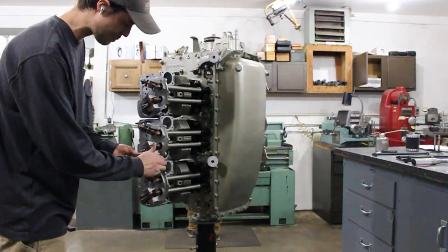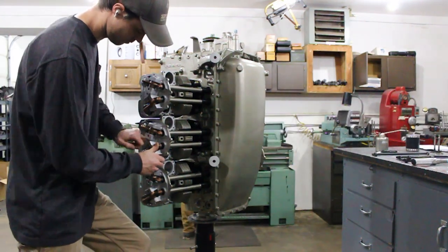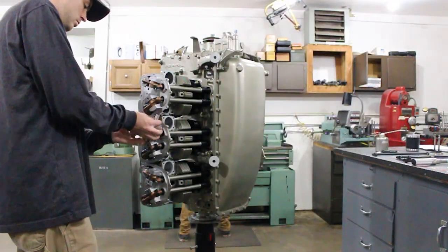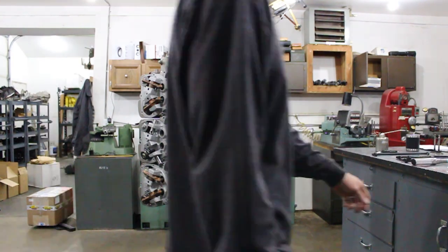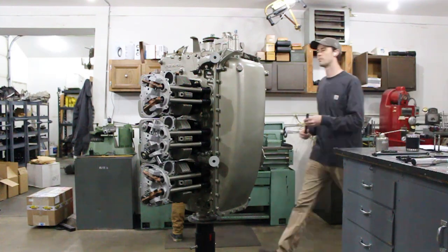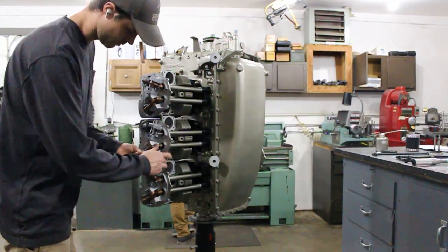So what dry valve lash is, is the clearance between the rocker arm tip and the valve stem when the hydraulic lifters are collapsed and dry. As long as we keep this clearance between a range provided by the manufacturer — which is Continental in this case — then we know that once the hydraulic lifter is pumped up, it will make up for that slack.